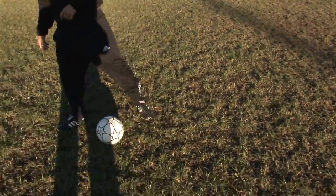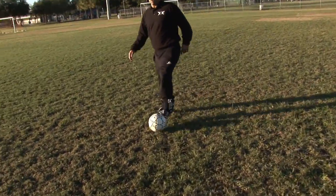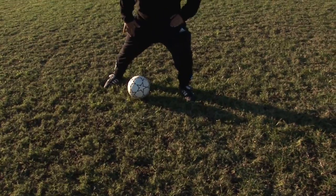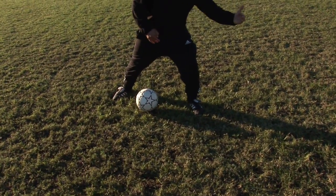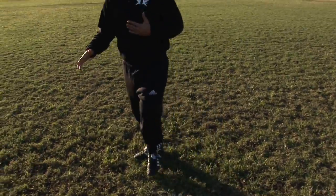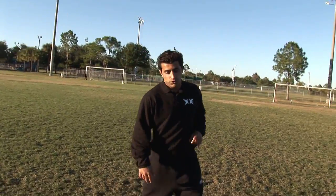Same thing with the other foot with the scissors. You want to fake left — roll your foot around, plant your foot, get your hips, make it believe that you're faking off to the left, then use the outside of your foot and go right. That's very important, not only to shoot the ball, but to pass the ball. That is the scissors move.